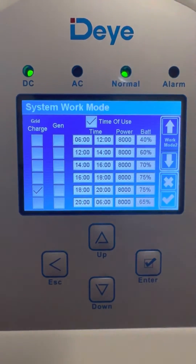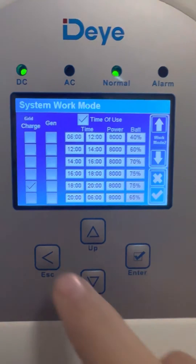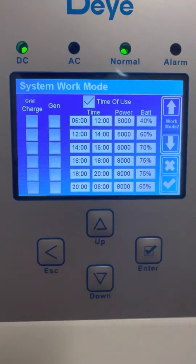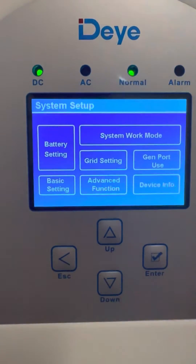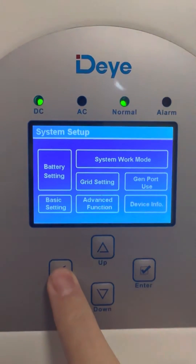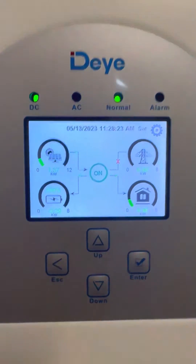Tonight it will charge on the grid between six and eight. I'm going to turn that off because I don't want that tonight — I should be fine. I'm going to save my settings, and that is how I use System Work Mode to configure my inverter and make sure my battery will make it through the night.